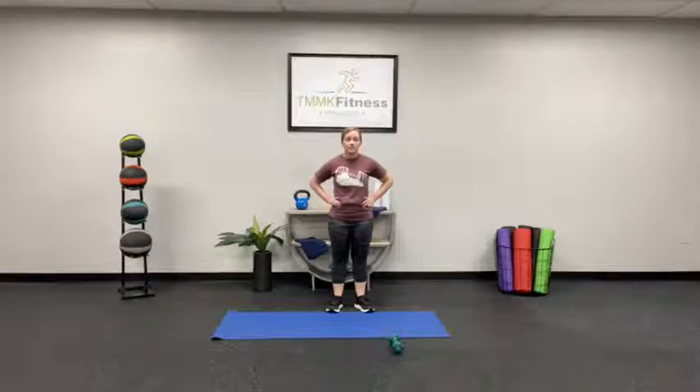Be sure to keep in mind that these classes are intended for TMNK Fitness members only. If you're not a member, just know that you're doing this class at your own risk.